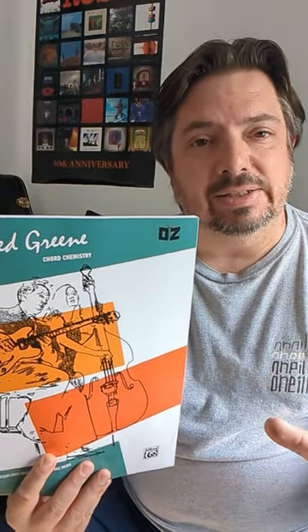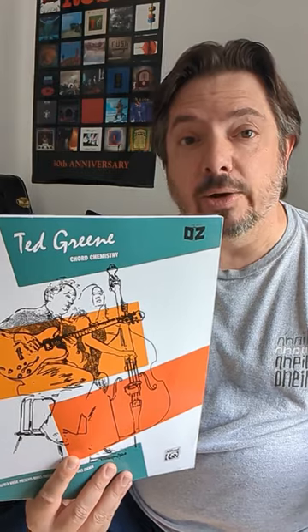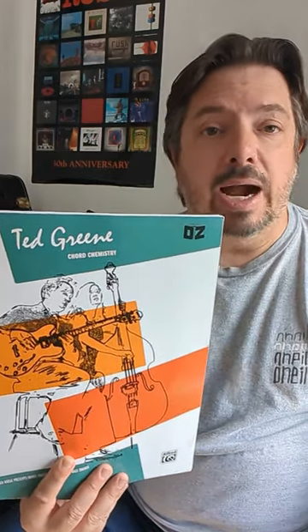For the most part it's in the keys of A and E, but the great part about that is that it forces you to find those other keys and chords that you might be looking for that aren't within the A or E family. So highly recommended.